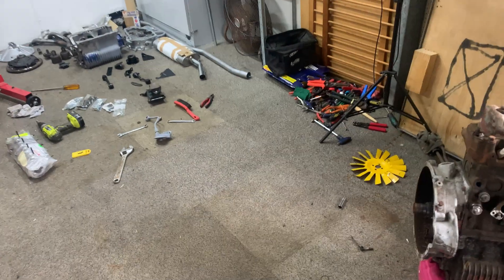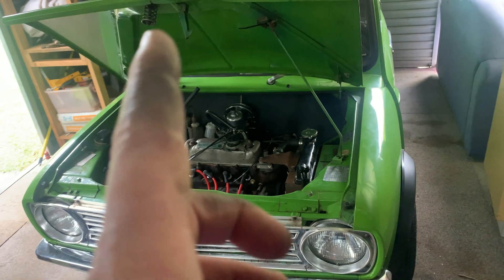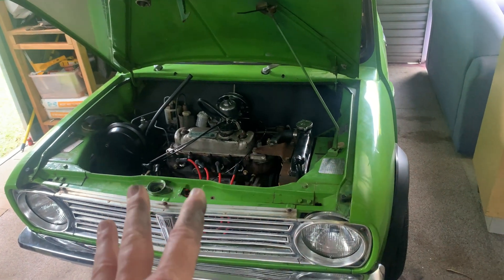Welcome back. It's time for a quick update. I've got myself a donor motor. I would have done a lot more to that motor in the last week, except that motor has been giving me grief like you wouldn't believe.